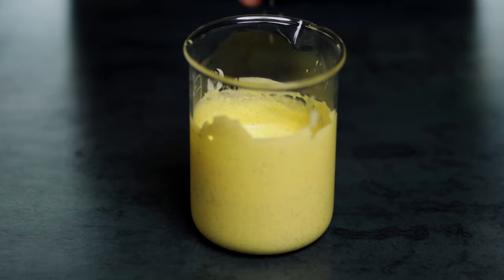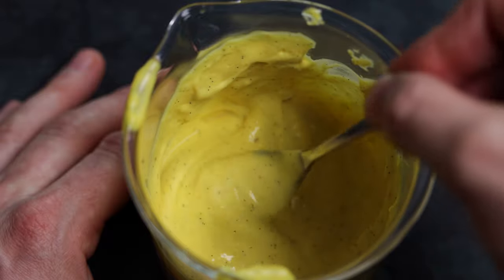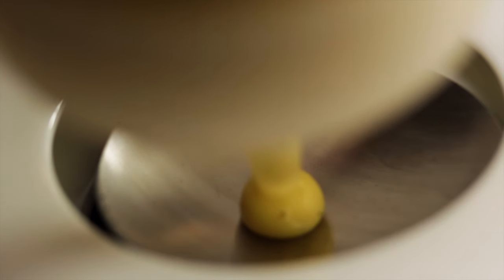And that's our finished plant-based vanilla mayonnaise. It's really versatile, it's really delicious, it's a great way to add richness to dishes, and it's just that slightly unusual touch with the vanilla flavour — but it works so well.